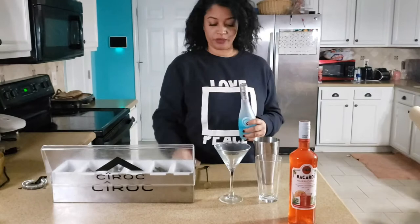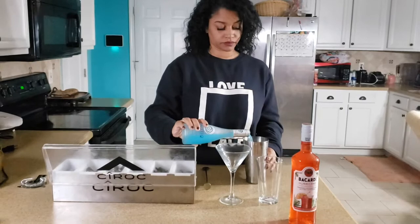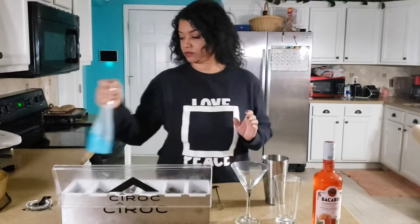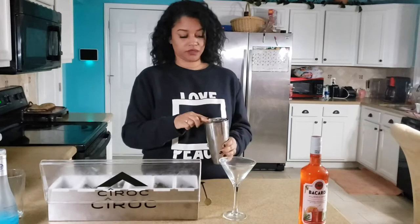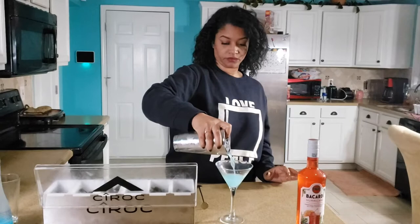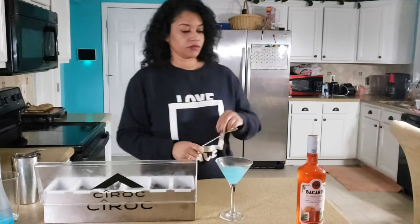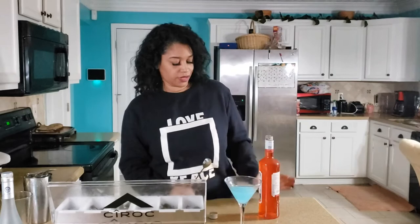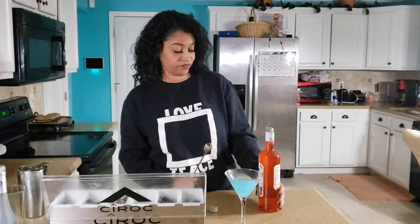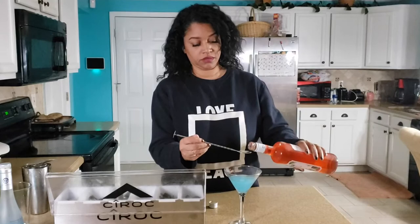We pour it in our cup like that. I'm supposed to use Kinky Pink, but the store I went to didn't have it — they actually kind of ran out of it because it's being discontinued. So the next thing I could find was this Bacardi Hurricane, which is pink just like Kinky Pink.